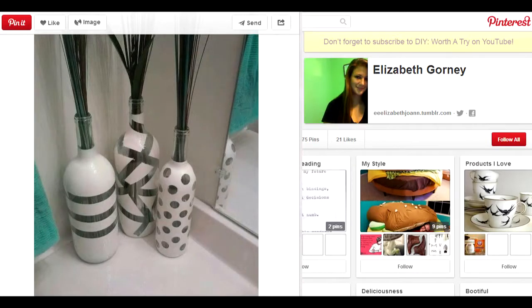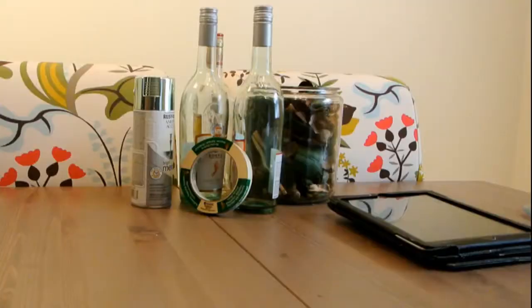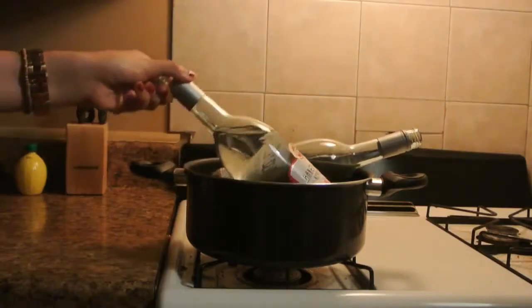We'd like to thank Elizabeth for showing this interesting little idea on Pinterest. For supplies, we need a few empty wine bottles, we need some spray paint, we need masking tape, and really that's about it.